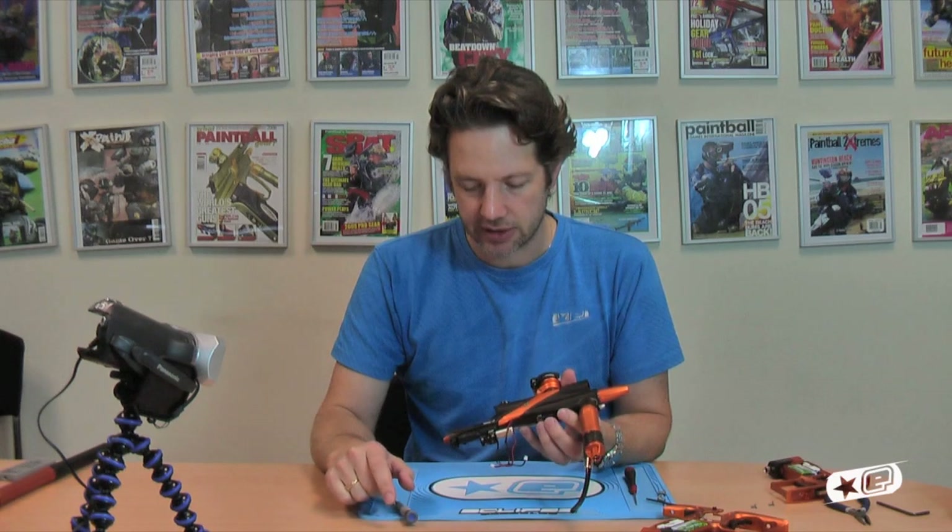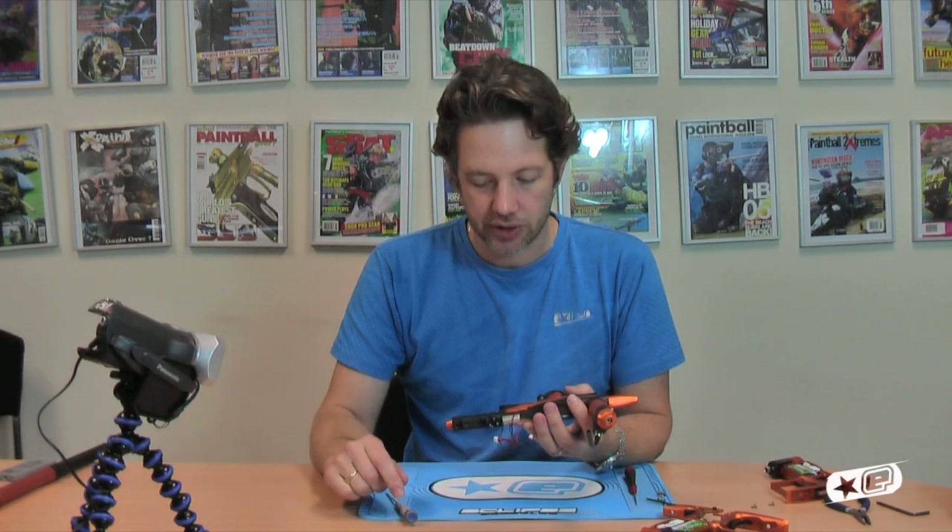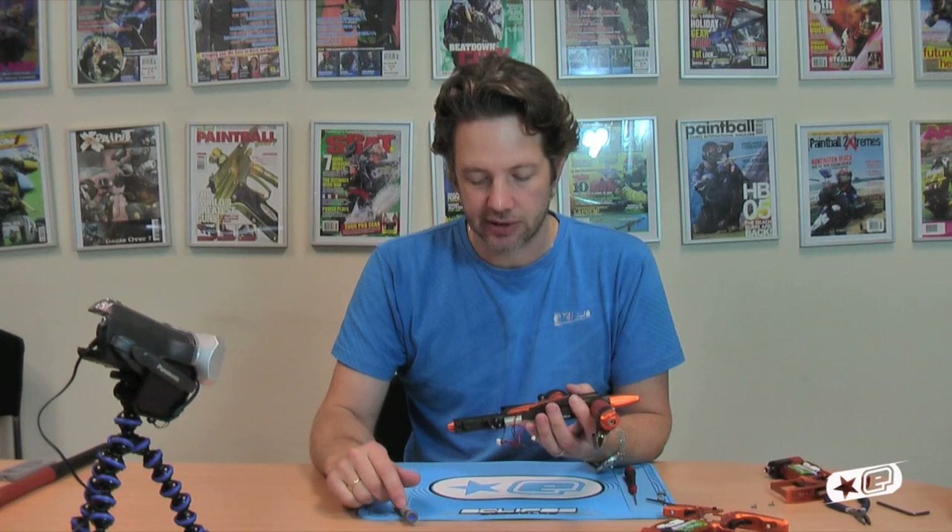That's about it for now. What I'm going to do is put this gun back together, take it to the firing range, and shoot it over the chronograph for you — letting you see how those adjustments will affect both the velocity and the rate of fire. See you in a minute at the range.